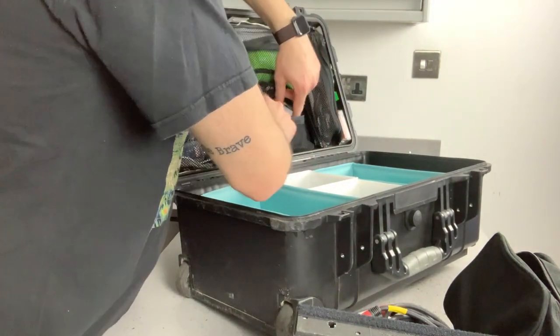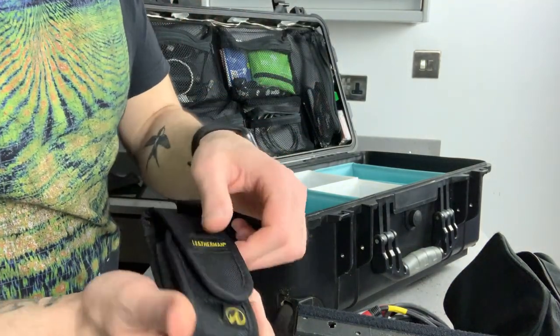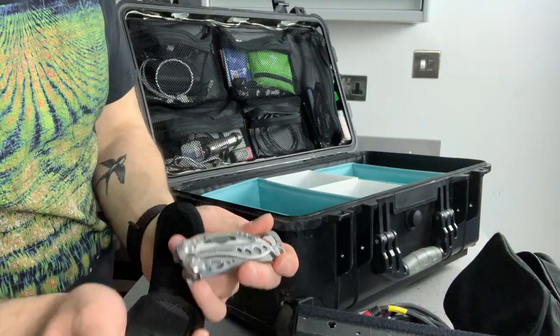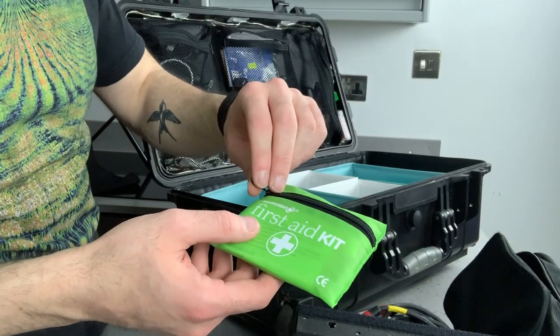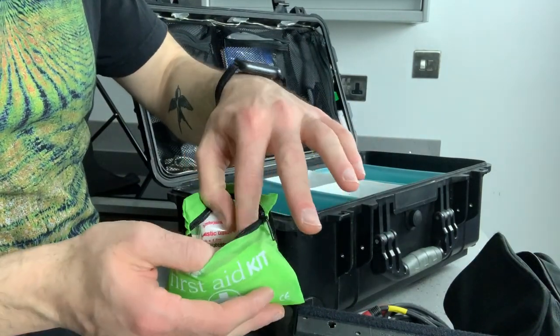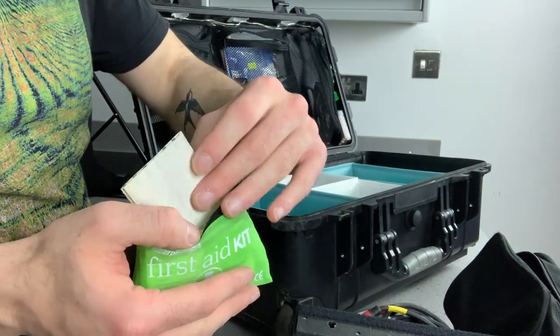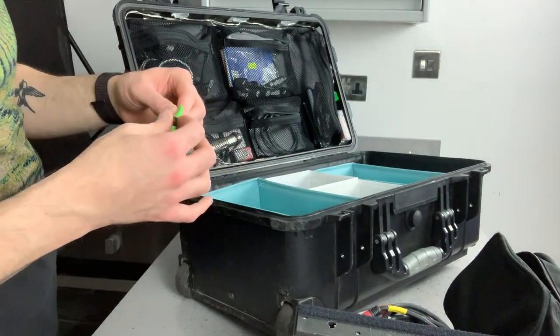On this side I've got my Leatherman multi-tool — always good to have one of those. I've also got a small first aid kit, just the normal basic stuff — always handy to have in case something happens.